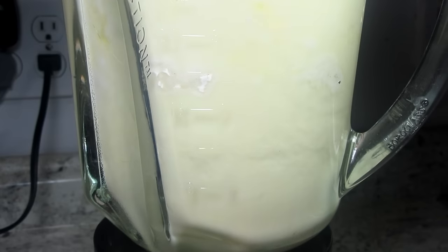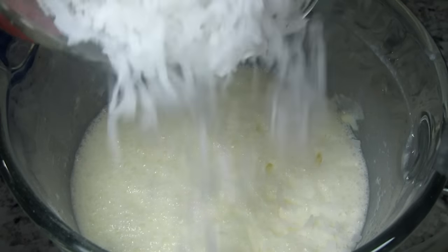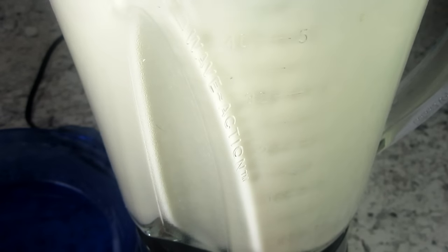Giving everything a good mix for about 30 seconds or until all combined. Now I'm adding in my flaked coconut — you can use sweetened or unsweetened — and just pulsing a couple of times to mix in the coconut.